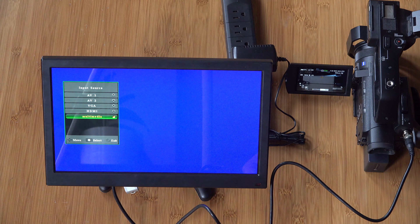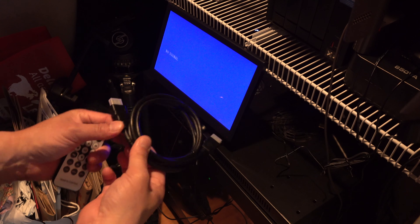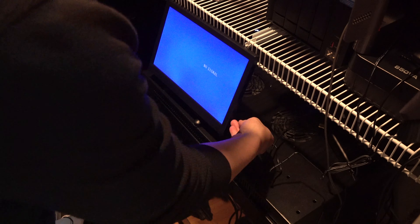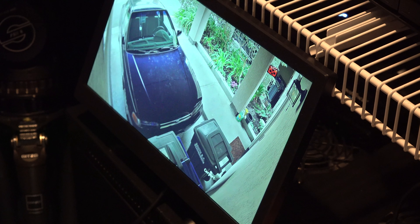I also didn't test the VGA. Now I'm going to go ahead and connect my HDMI cable over to my security camera system — it's a HikeVision NVR — and it worked perfectly. So you can see my multiple cameras here: one, two, three, four, five connected.